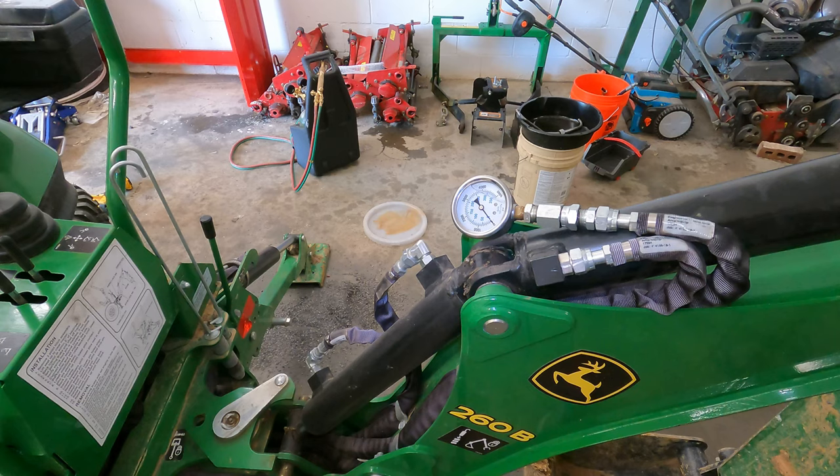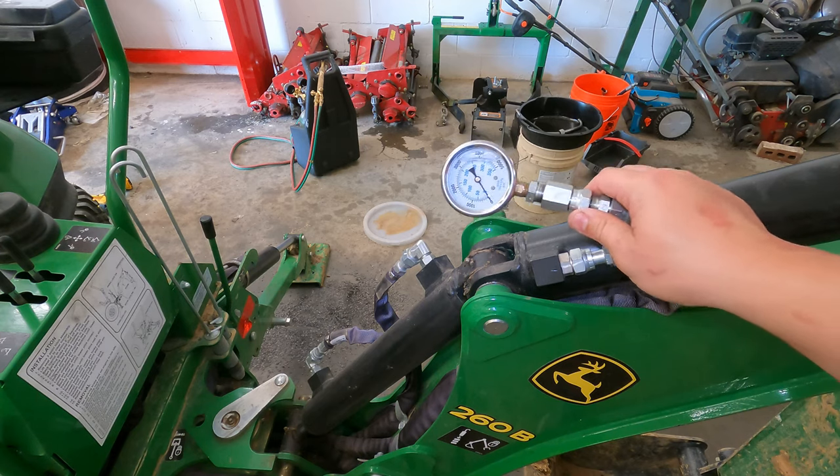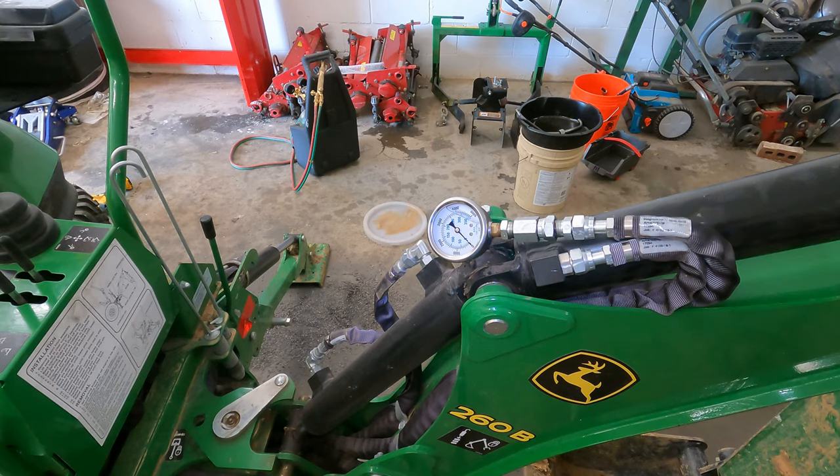Since most people are interested in pressure increase, I think it's important to go up if we can and we have the room. I'm going to start it up, get an initial reading, go over — I've already got the wheel off — change the pressure on the tractor, and we'll do it again to see how it goes.